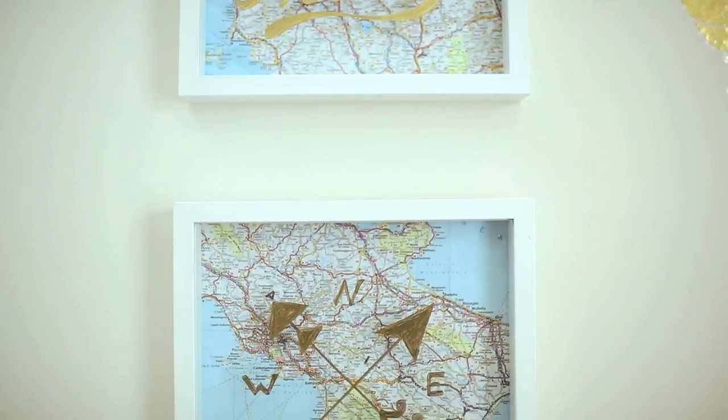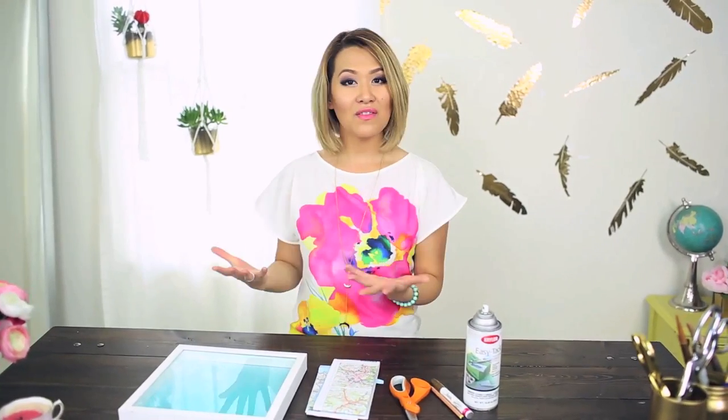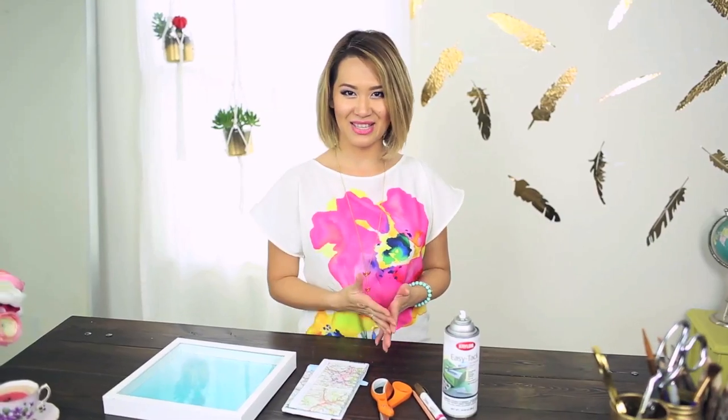Lately, when I go shopping, I have been seeing lots of home decor using maps, and I just love the fact that you can reuse old maps and old picture frames for this project. Today's episode, we're going to make some wall art inspired by maps. Let's go ahead and get into this.